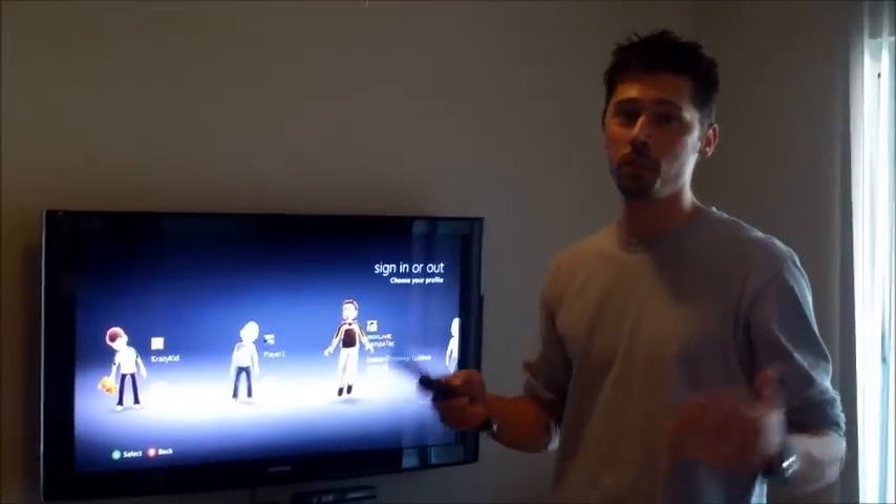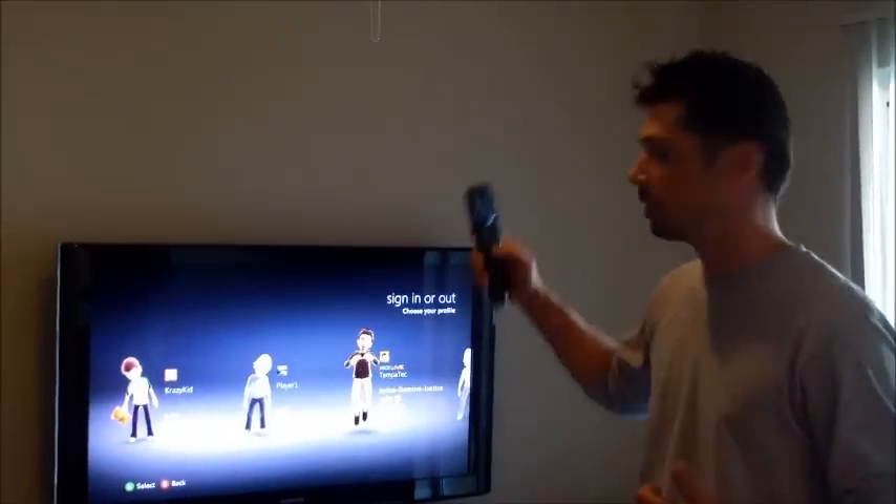Hi, this is Tampa Tech — learn something new from PC, TVs, and gaming too. Let's get it started.